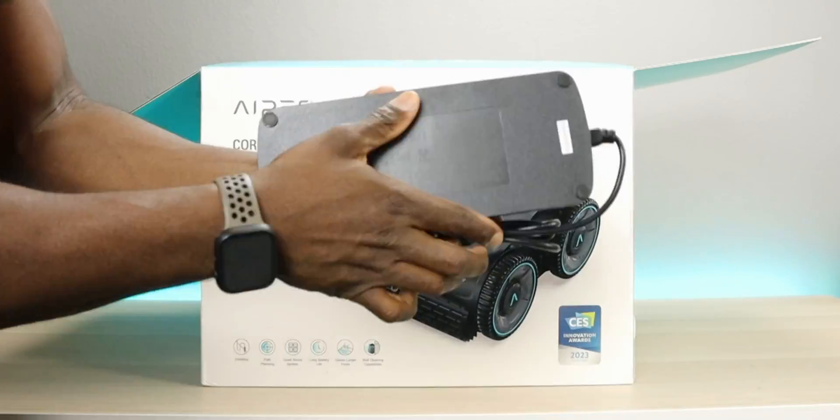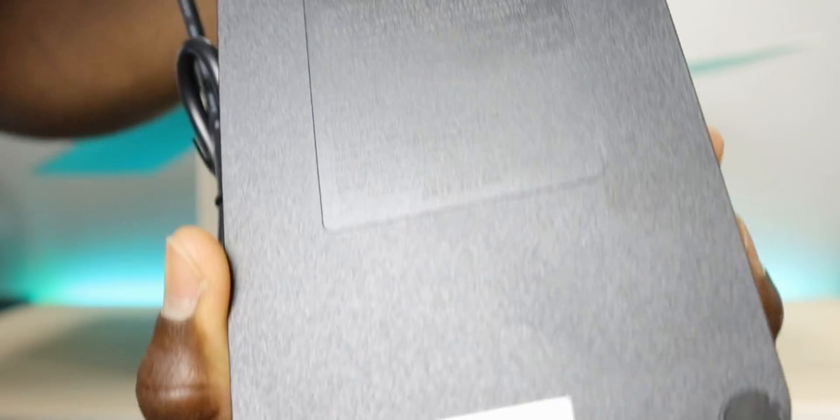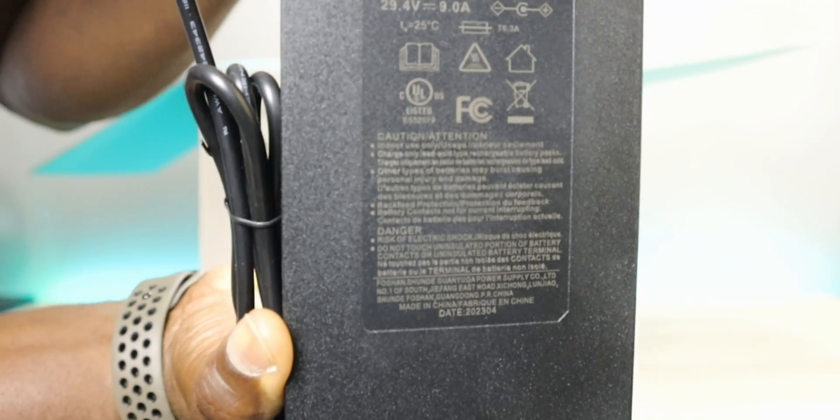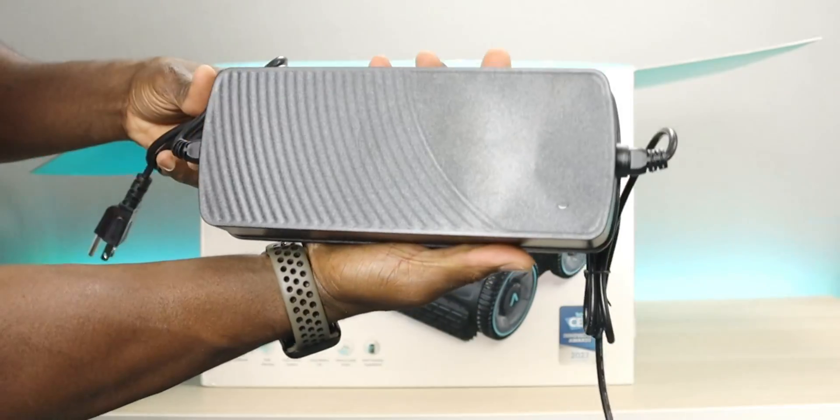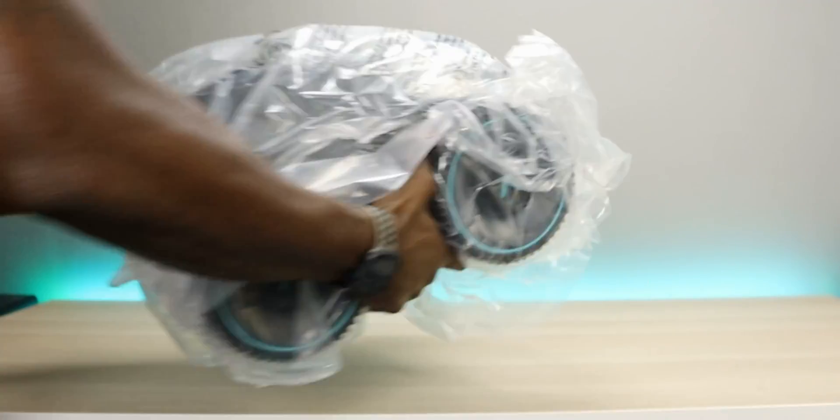Next we have the charging brick, and this is a big one. Remember that this is fast charging — it will get you fully charged in 90 minutes, which is faster than most of the other pool cleaners I've reviewed in the past. And next we have the Seagull Pro itself, and this thing is a beauty.